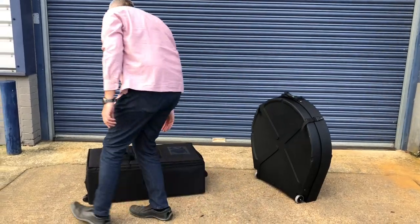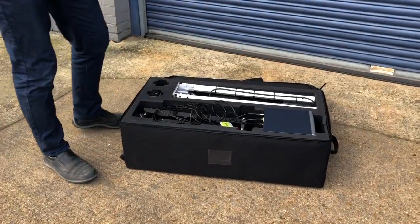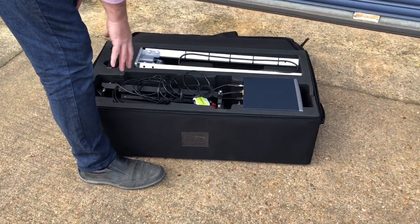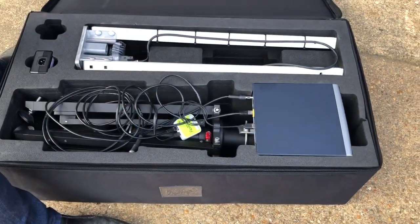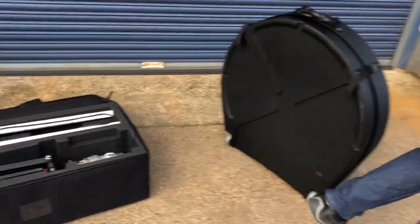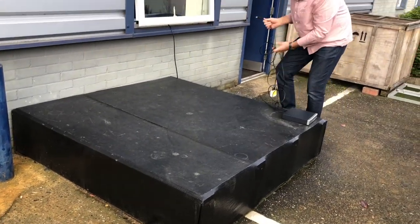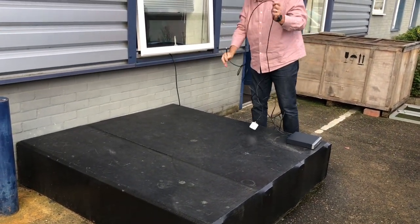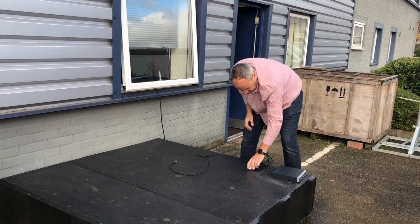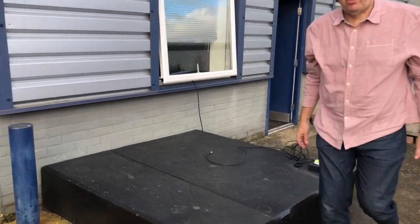Everything except the antenna is in this case, well protected in a custom foam system. I'm going to take out the modem — I've got it all connected already because why wouldn't you. Unlike carbon, this is not a weatherproof modem, but at the price you're paying for this system, there are a few little compromises.